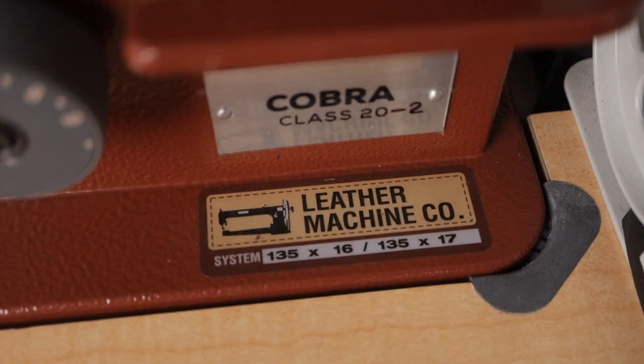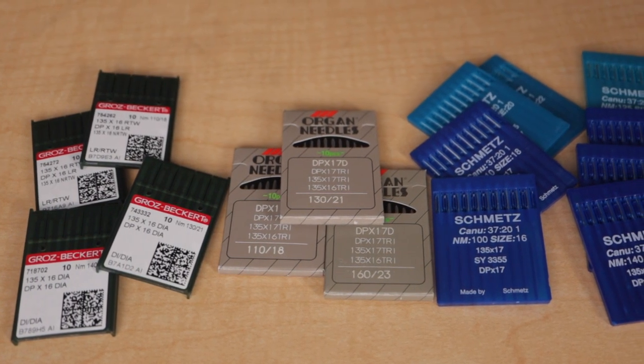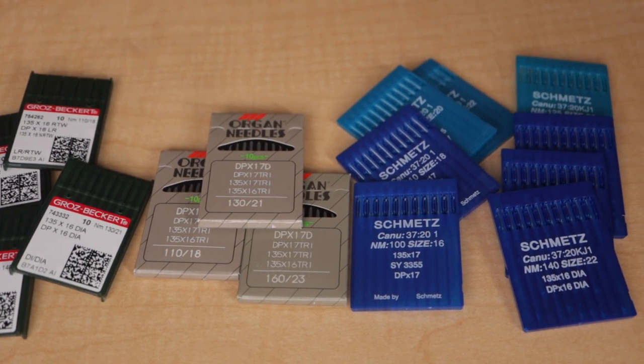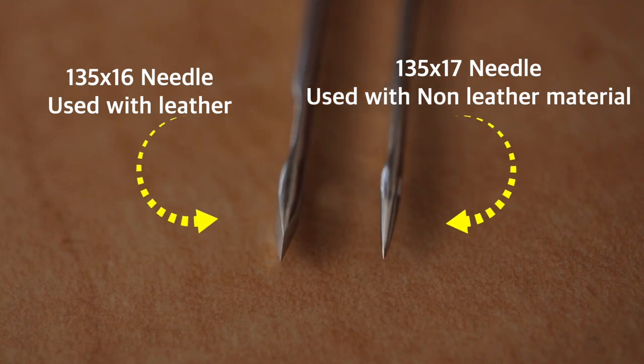The Class 20-2 uses the needle system 135 by 16 and 135 by 17. All three main needle brands do work with this sewing machine as long as you stay within the 135 needle system. Based on your project and thread size, you will need to use the proper needle-to-thread combination.